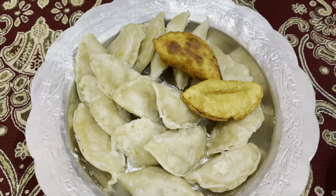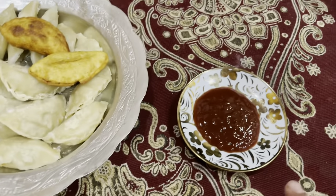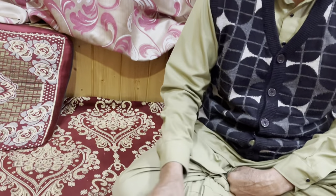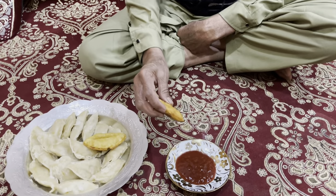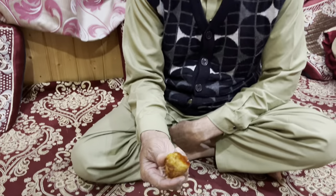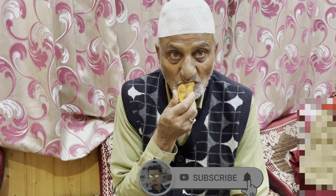We will take it out for a taste. This is the momos plate. This is my dad - now we will test this. What is the taste of it? Very good, very good!